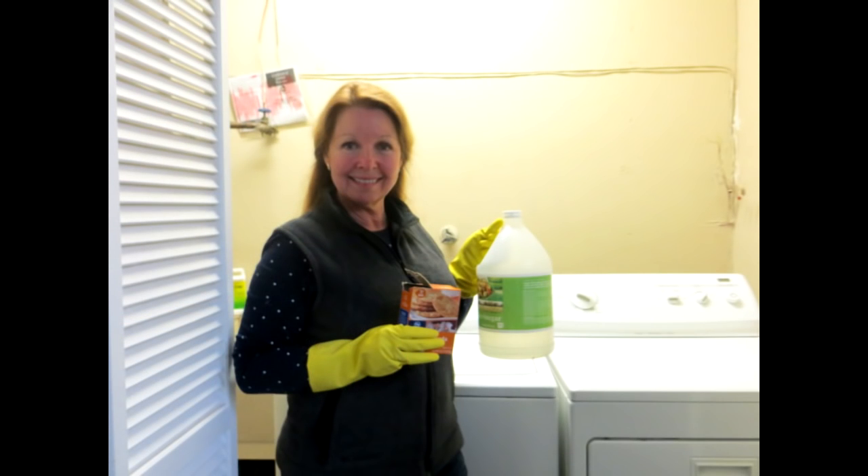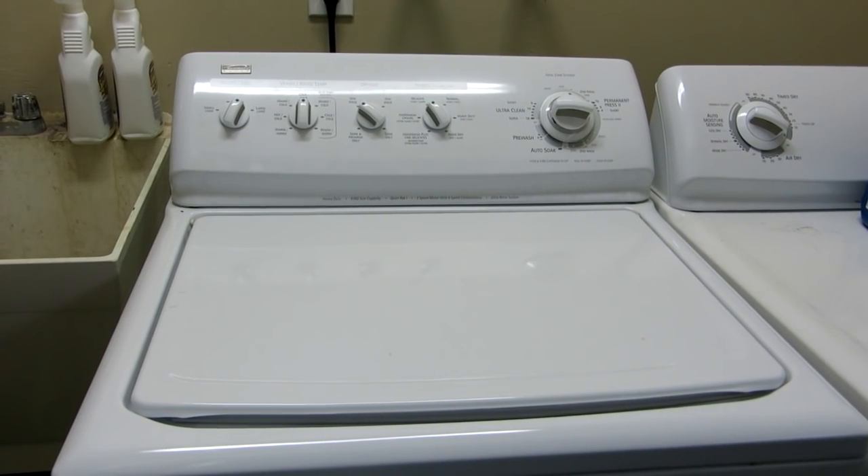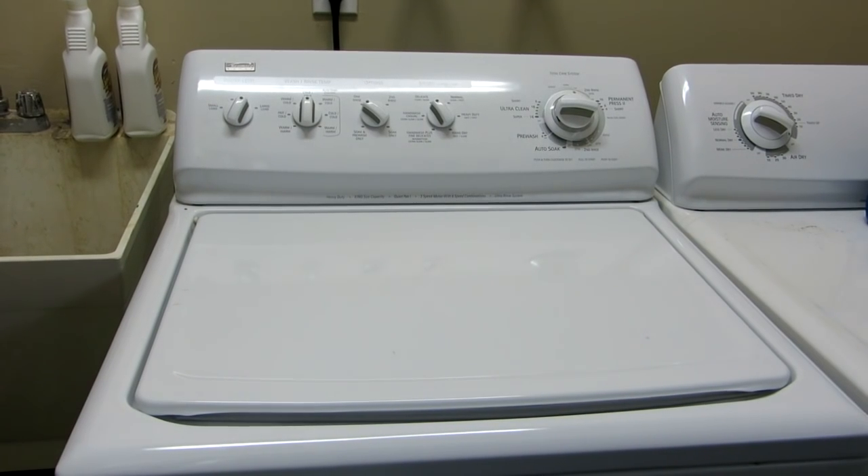Hi, it's AlaskaGranny. If you have a top-loading washing machine, you may notice that it gets bad smells and it seems to have gunk building up. Sometimes odors in the machine can come off on your clothing and they build up in the components.